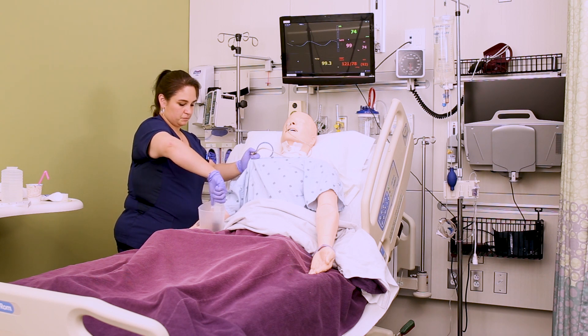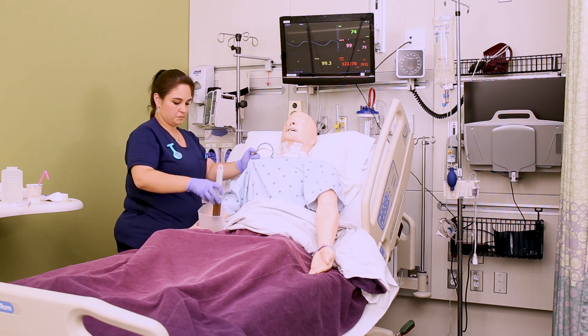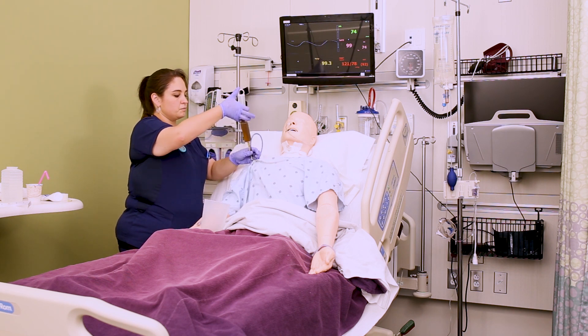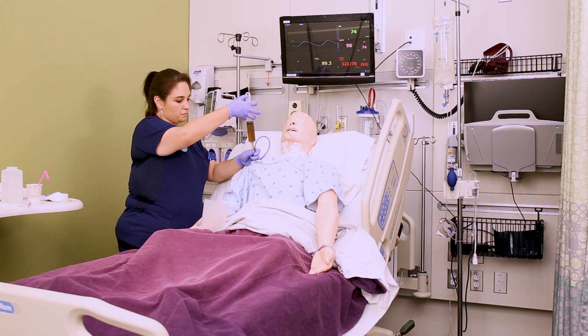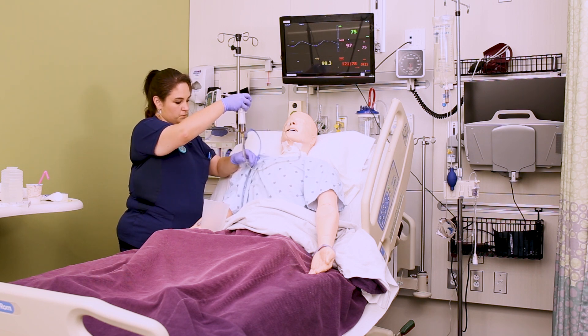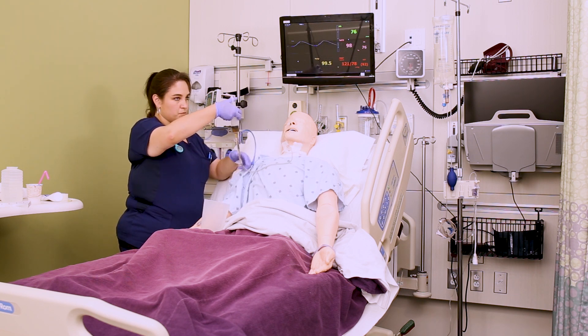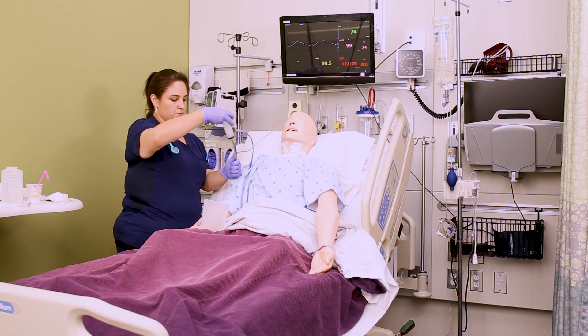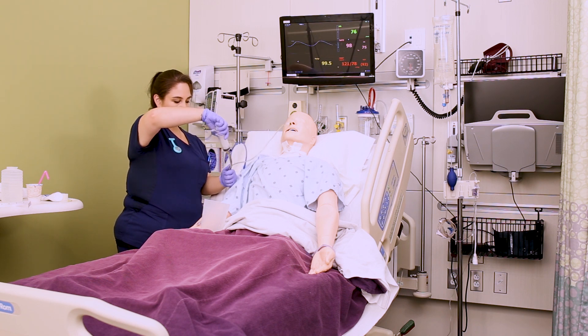Make sure you know your facility's policy here — some facilities will tell you to check every four hours and that if it's over 200 you shouldn't be returning contents, so be an advocate for your patient based on the evidence, but know your facility's policy. Once you have the total, return those gastric contents to the patient, flushing gently and easily. As you look at the gastric residual volumes, also note the color and character — a brownish-green translucent appearance is normal for stomach contents.